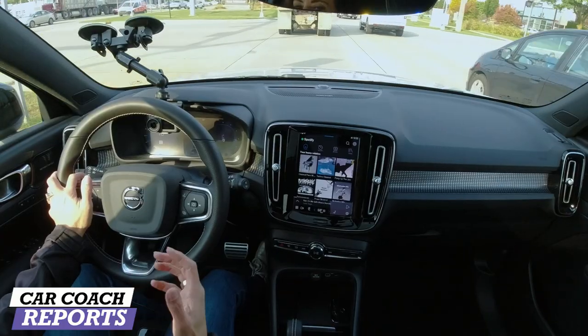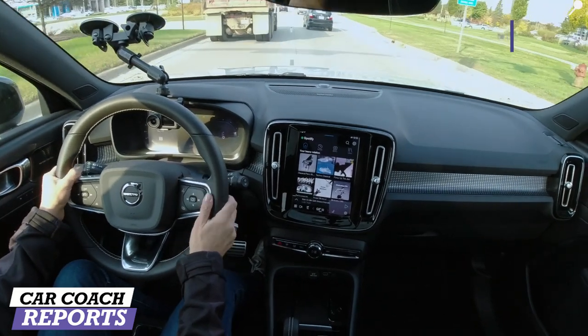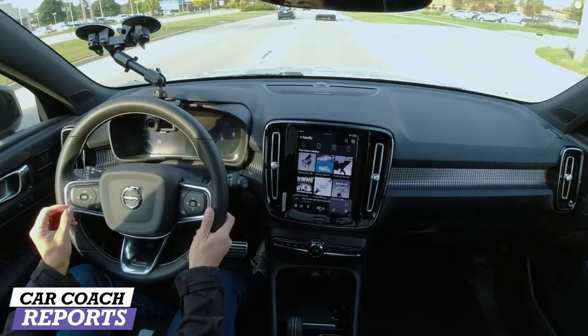This is Volvo proprietary technology — something very similar to what you're going to see in the Polestar, which we'll also review, so you can check that out on our channel. The interesting experience about this is that it is a vehicle in its normal mode, but there are some big differences when it comes to technology.